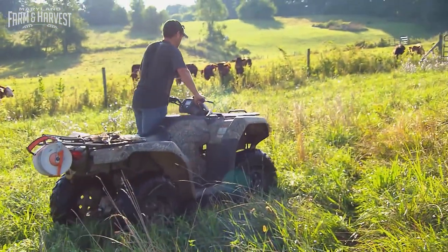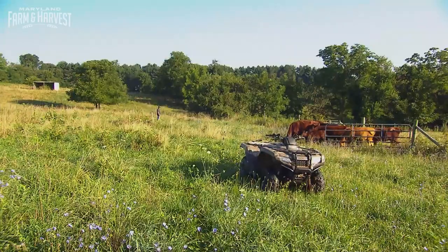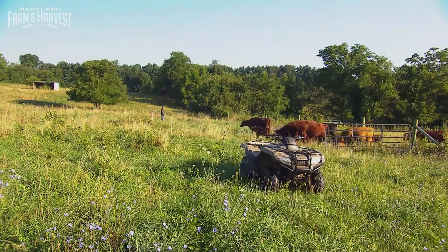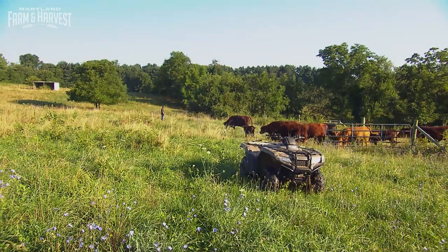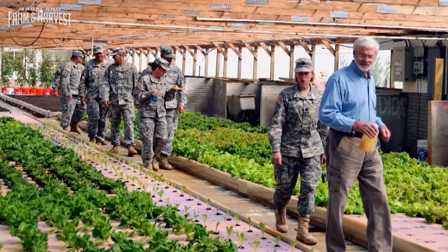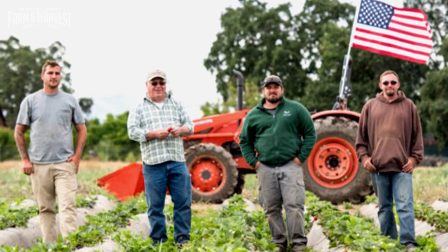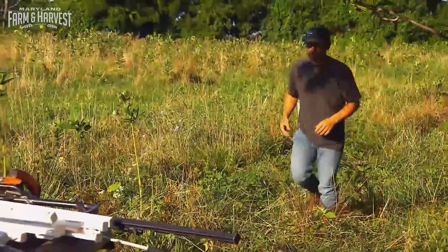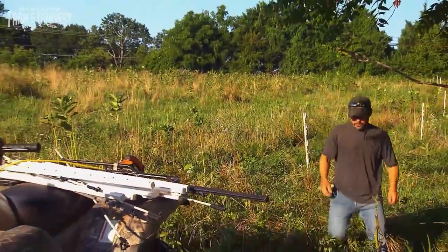Rob is a first-generation farmer, so he faced a lot of the struggles many veterans face who've decided to follow their dreams in agriculture. He turned to Farmer Veteran Coalition, whose mission is to mobilize veterans to feed America by helping veterans interested in agriculture. Now he's heading up the Maryland chapter. It was a good opportunity to give back because people had helped them along the way — paying it forward.